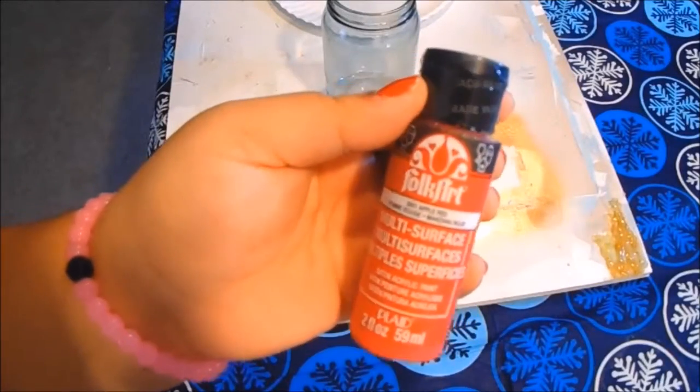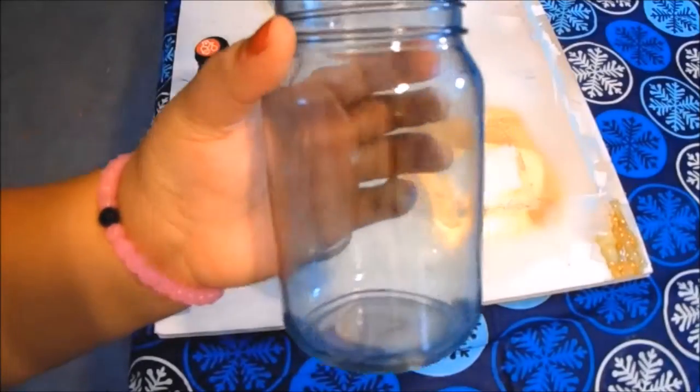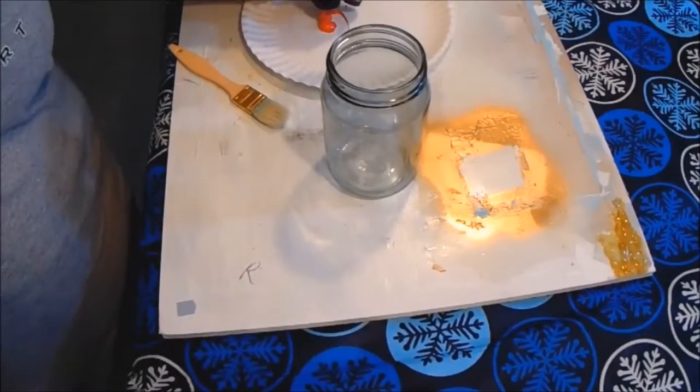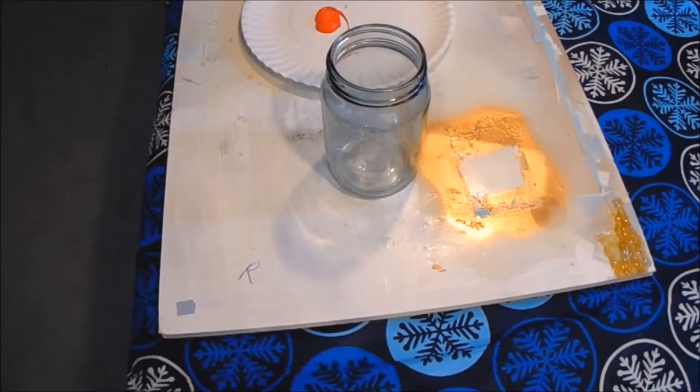Hey everyone, today's video is day two of hashtag Seven Days of DIYs, and today's is santa painted mason jars. These are supposed to look like Santa.